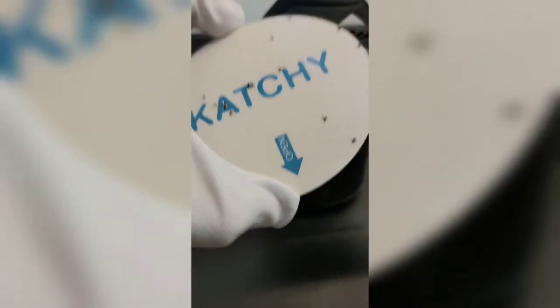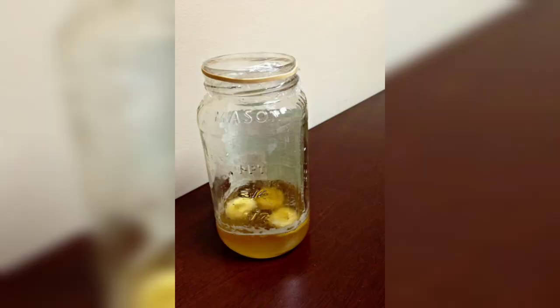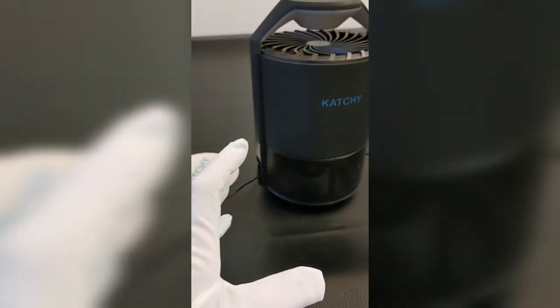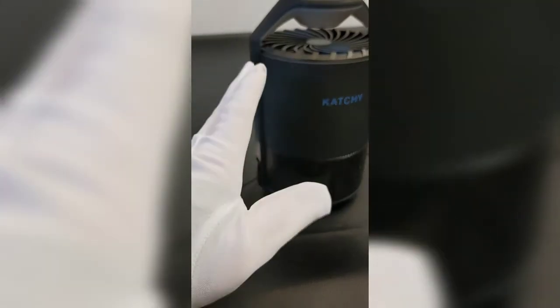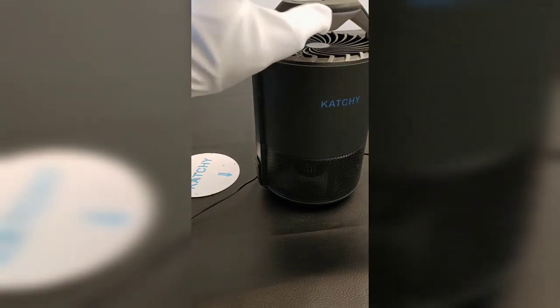That is from one night of using it. Now what I do like about the Catchy compared to conventional ones — I'll show you some photos — is there are no chemicals in here. It is actually just using a fan.